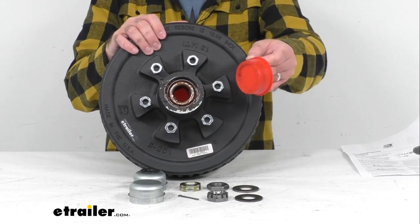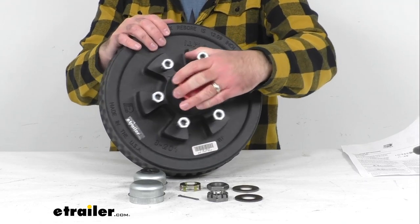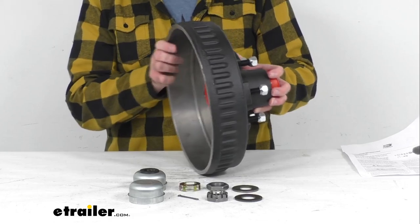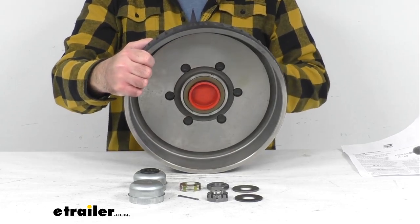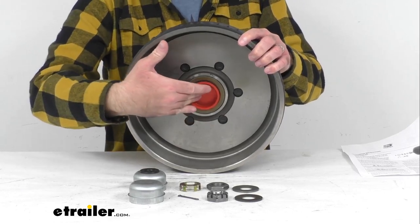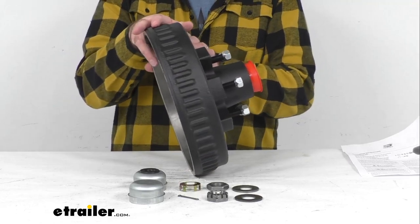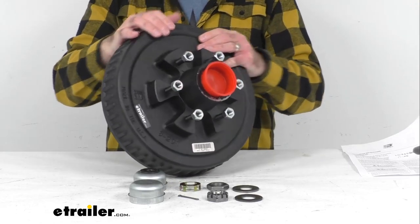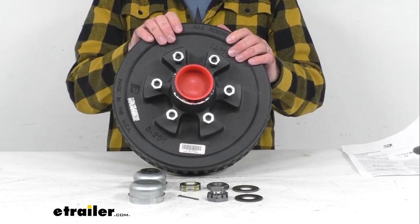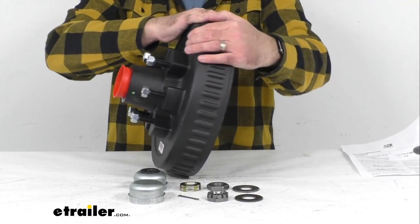This is going to come with red plugs installed where the outer bearing and the inner bearing with the seal are going to go in, so you're not going to have to worry about grease leaking during shipment. Those red plugs are going to keep the bearings and the seal in place, and you'll just remove those when you're ready to install.